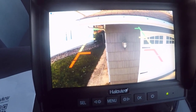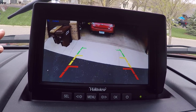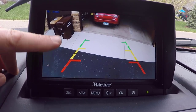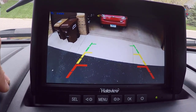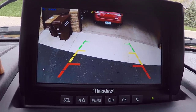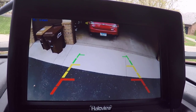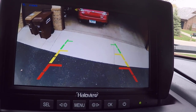It does have backup lines in it and the manual says you can adjust those, which we will do. I've been experimenting adjusting the angle of the camera and the backup lines — these are adjusted as close as possible and the camera is angled down as far as I can get it. I was hoping I could get it to show the spare tire in the back of the camper, but this is as close as I can get. For reference, from the back of our bumper to this concrete pad is four and a half feet, so anything in the red is going to be within four and a half feet of that bumper.